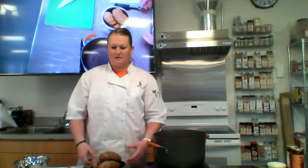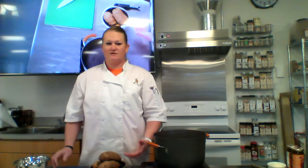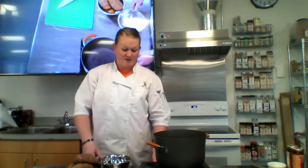Hey, Spuds. Today we're going to be doing a basic mashed potato and gravy recipe. The gravy is going to use the roux that we already know how to make, so we need something to go with it - let's do some mashed potatoes. Spuds love their mashed potatoes.